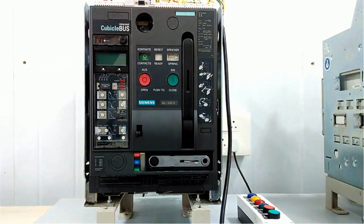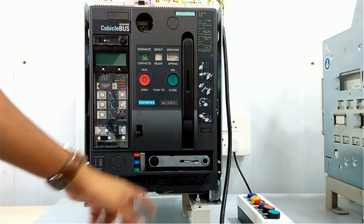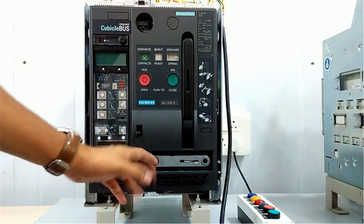Here we are getting an indication of whether the ACB is ready or not. On the downside we have this handle to drag out the ACB.